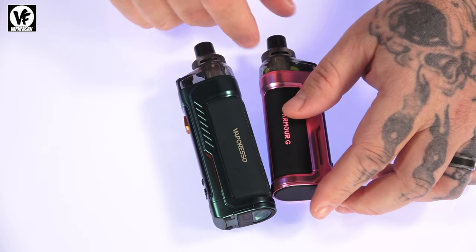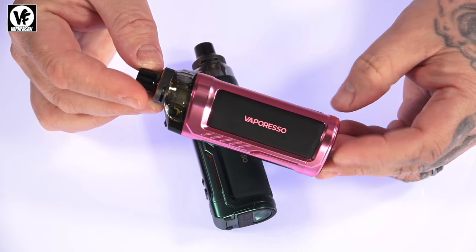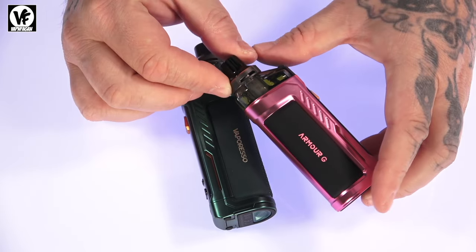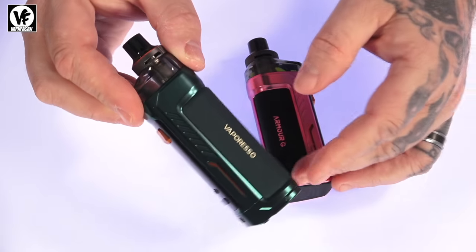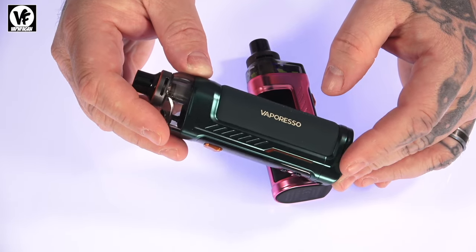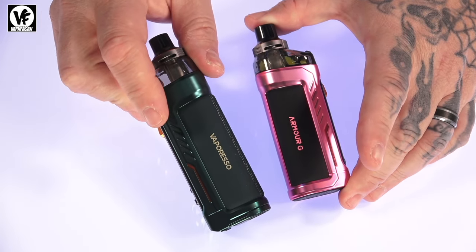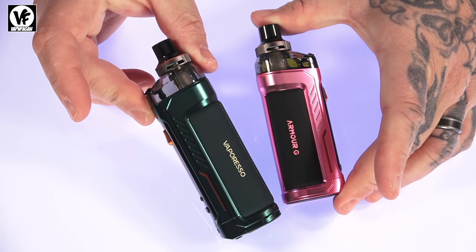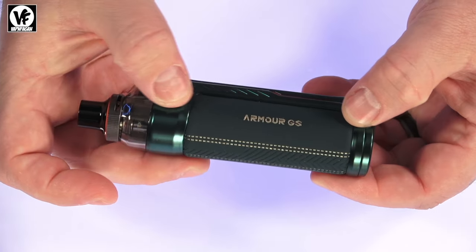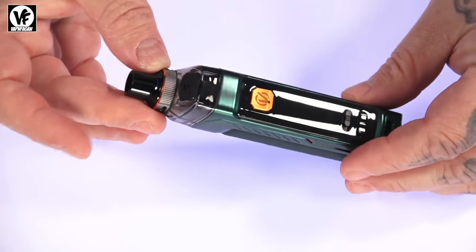The G has an internal 3000 milliamp hour battery and comes in at 113mm tall by 38 by 28mm. The GS, which uses the swappable 18650, is a little larger at 126mm tall by 39 by 28mm. They're available in seven different color options for the GS and six for the G. Both are constructed of a zinc alloy body with a nice rubber, leather-like grip that wraps around the entire device, and they look and feel extremely good in the hand.